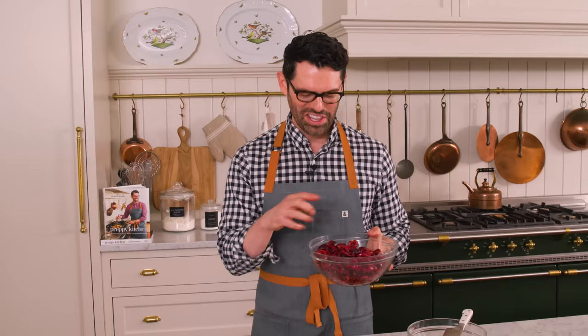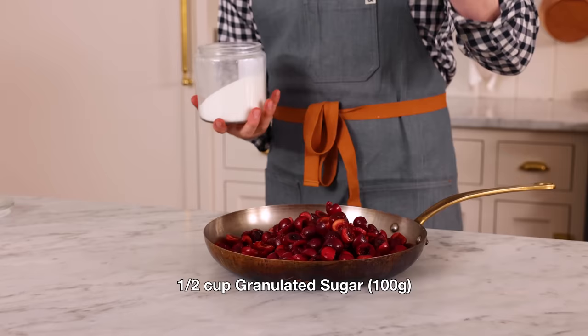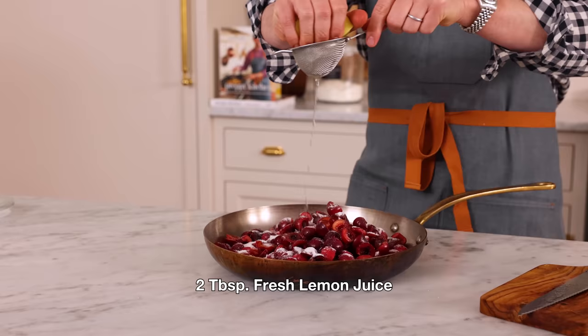My cherries are all prepped, but they're full of water as well as delicious flavor, so we're going to cook them down, thicken them up, and make the best filling ever — you're never going to look at a canned filling again. Add your prepped cherries into a larger pan or medium pot. Now grab some sugar for the filling: half a cup of granulated sugar — 100 grams — sprinkled right over. I also want two tablespoons of fresh lemon juice to give your cherries a little more lift and zing. Place these over medium heat and stir frequently until they're bubbling and juicy.